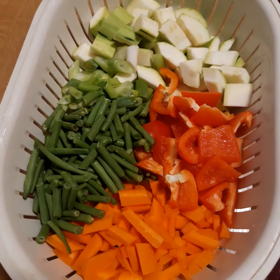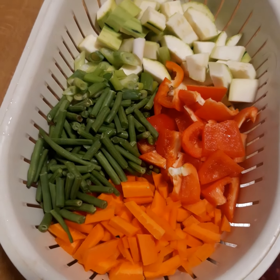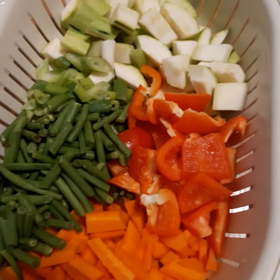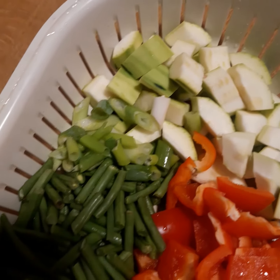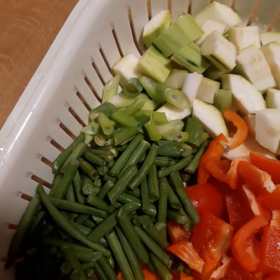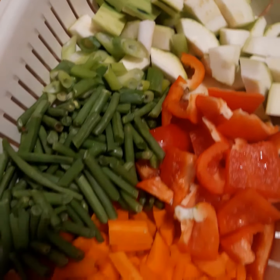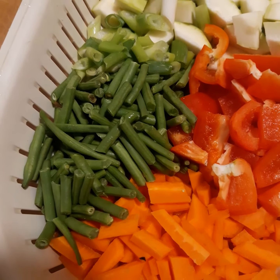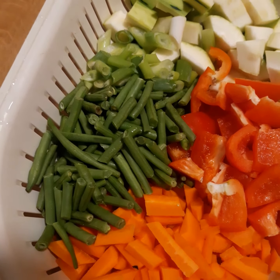Here are the other vegetables that I'm going to use. I have one big carrot that I cut into pieces, green beans, one red sweet pepper, one zucchini, and two stalks of young onion. I didn't add any more other vegetables. Later I'm going to add some young spinach leaves when it is ready to be served.